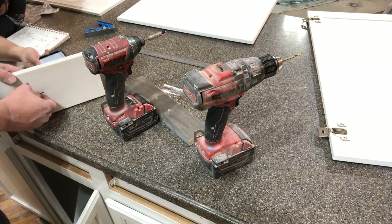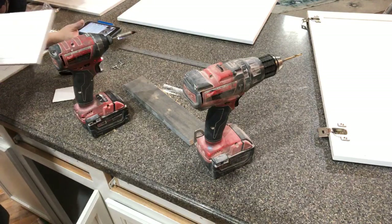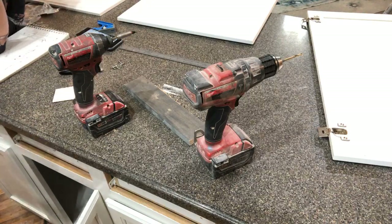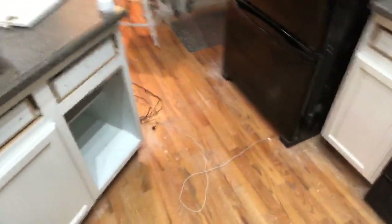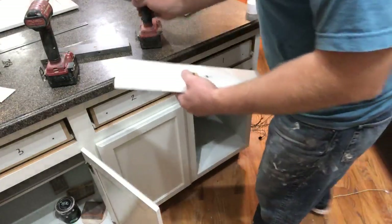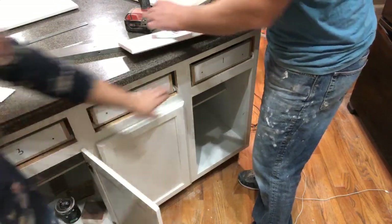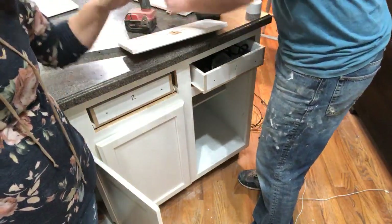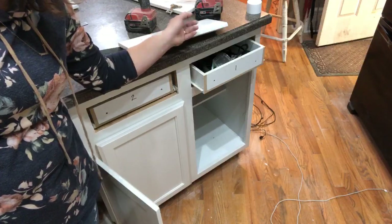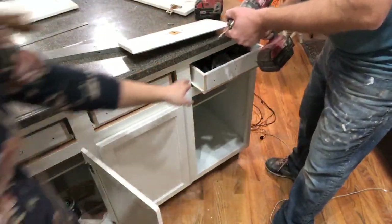It would have been easier if these had screws on the front — but black hardware is not as easy as you might think. Now what we have to do is screw this to the front. Those are gonna need to be countersunk — you're gonna have to countersink those. This is good for viewers to see because this is supposed to mount flush. See how these screw onto the drawers? He's got to countersink them so they're flush. These are the standard cheap builder-grade cabinets — you're probably gonna come across the same thing.